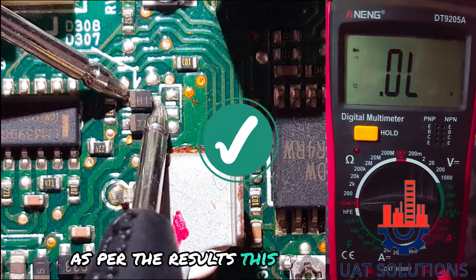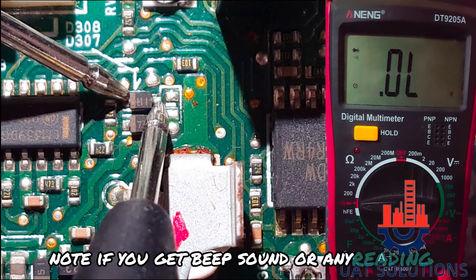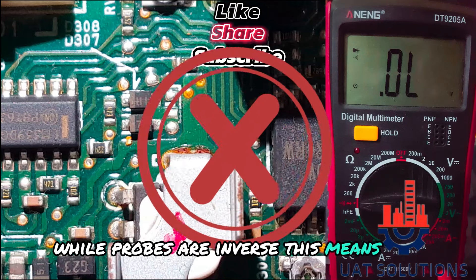As per the results, this is a good diode. Note: if you get a beep sound or any reading while the probes are inversed, this means the diode is bad.